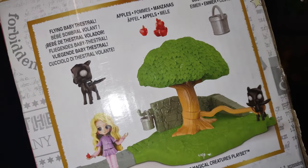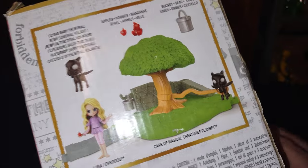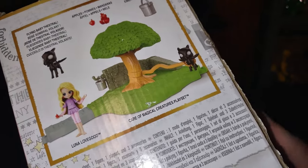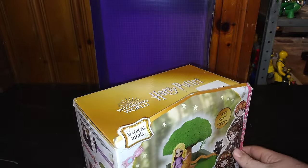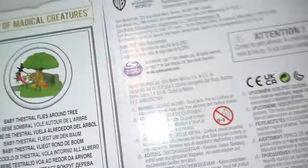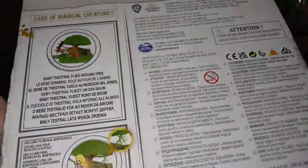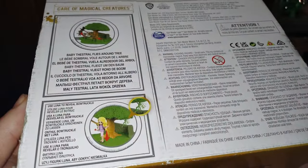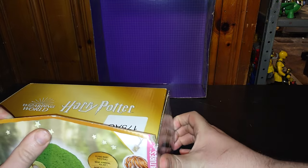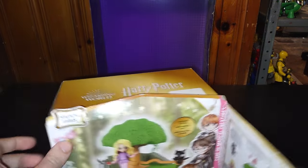Of all the creatures, we got the invisible shadow creature, got the bucket, the fruit. And you can have the little creature flying around it. There's a bunch of information on this box — warning information, hollowness information. But other than that, let's open up the box and show you what's inside.